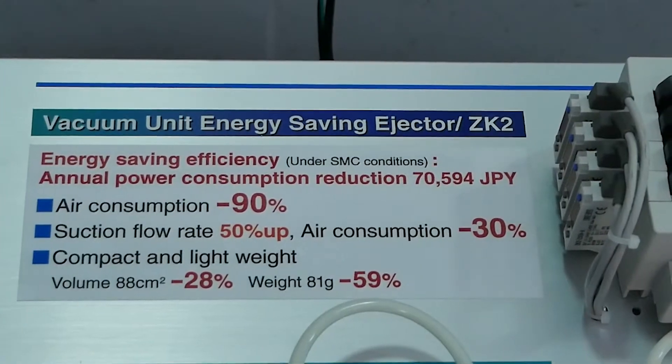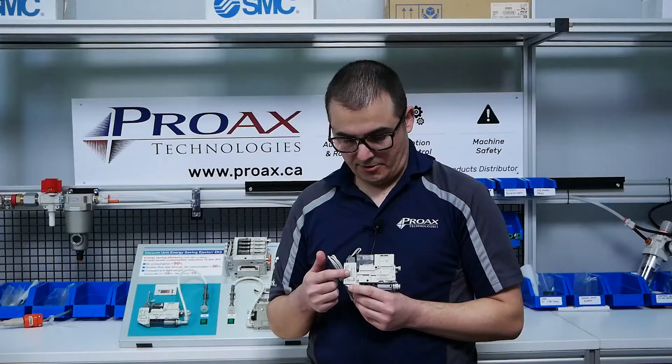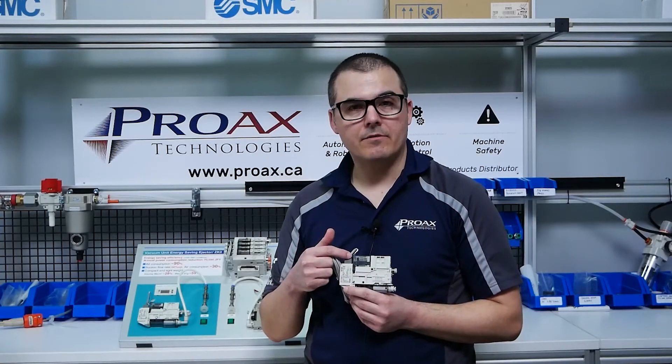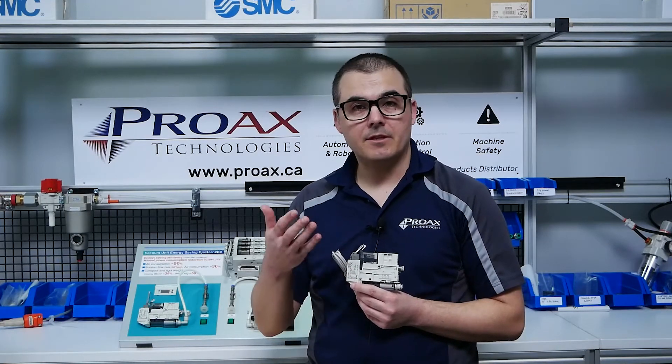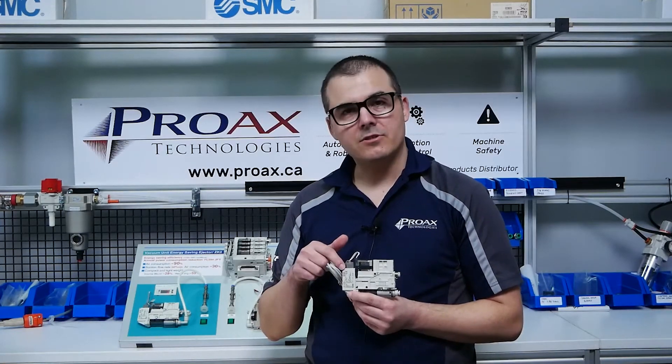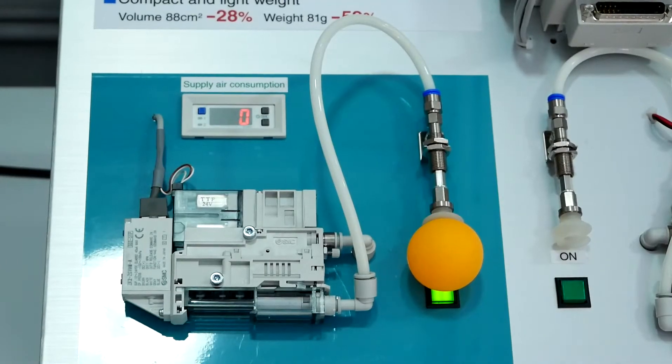The ZK2 Series is different in that it has a pressure sensor that monitors vacuum in the vacuum chamber. The pressure sensor is also connected to the supply valve. Once the vacuum pressure has been achieved — a level set by you — the pressure sensor will turn off the supply, shutting off all flow paths, holding the load with zero flow.